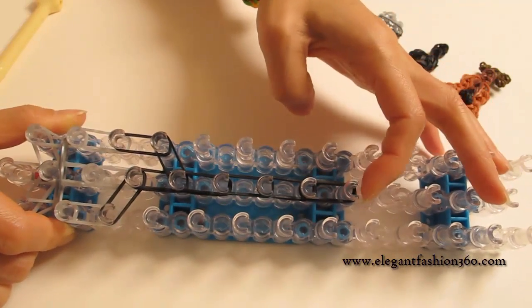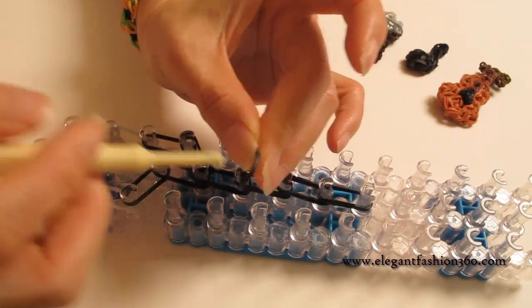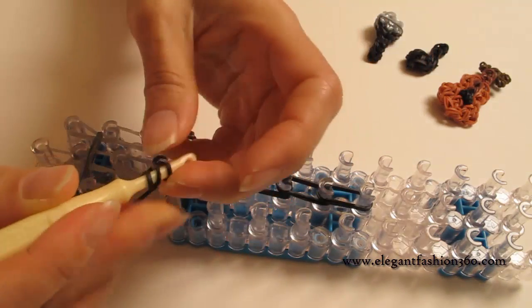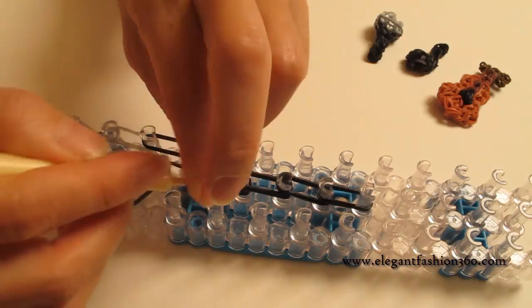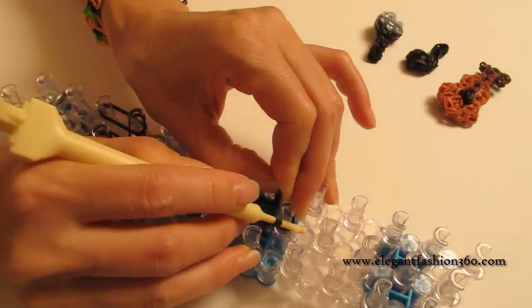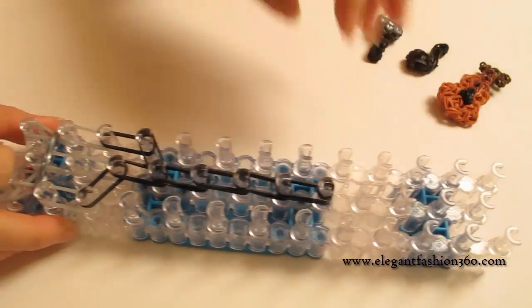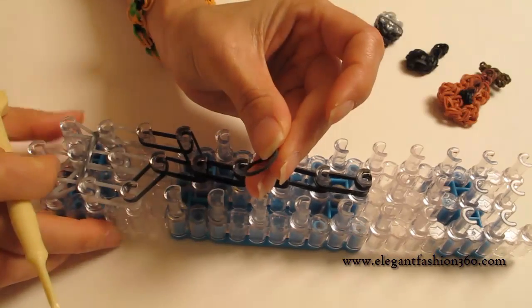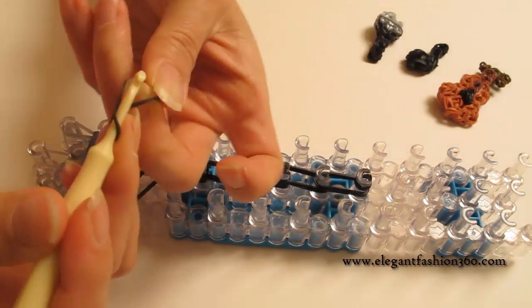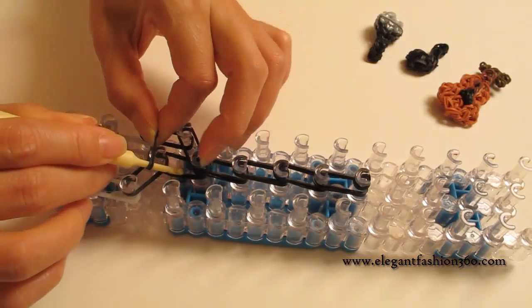And we're going to start right here. Now we're going to take one single band, twist two times — you'll see three bands here — and press right here. And the last one on the center. Then we're going to take another single band, twist only one time — you'll see two bands here — and press right here.